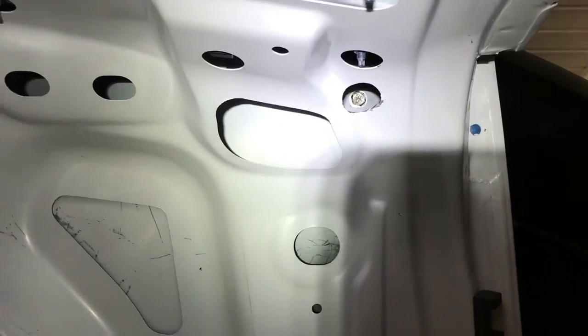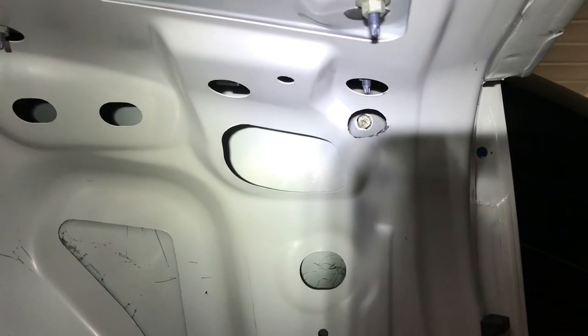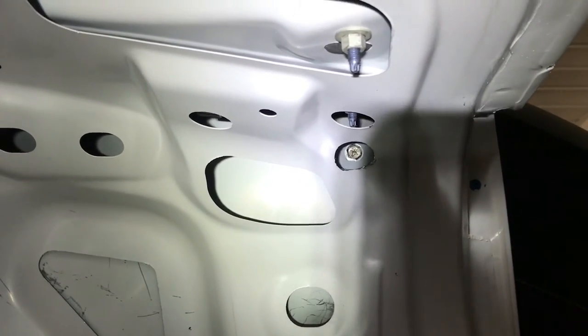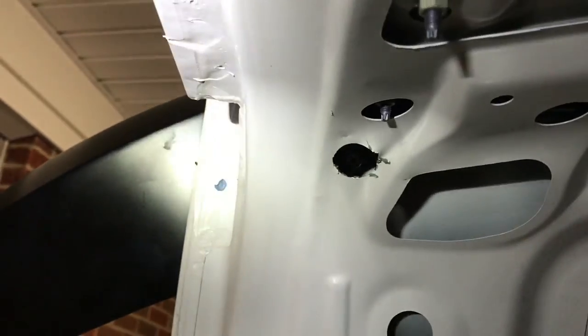We wound up having to use the center bolt hole as well. This is one of the outers. The center one wound up being right there, between the two other factory bolt locations. And this right here would be the other outer.